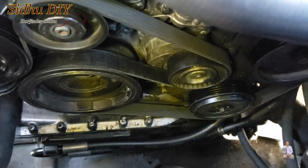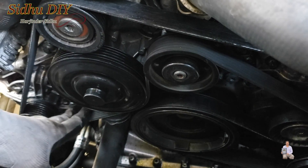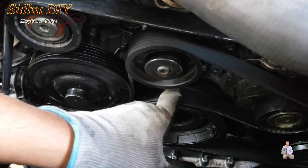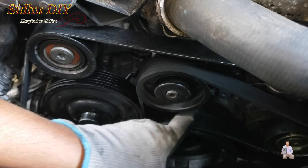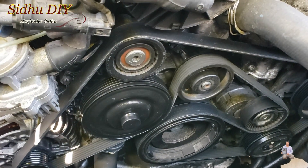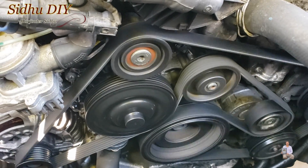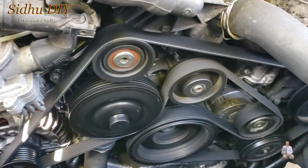That's all — it's easy and simple. You put the serpentine belt in, and one tip I want to share: you see it should be seated perfectly on each pulley. If it sits on the side, use the tensioner again and slide it back in. As you can see, it's nicely seated all the way through — the belt is nicely placed in.